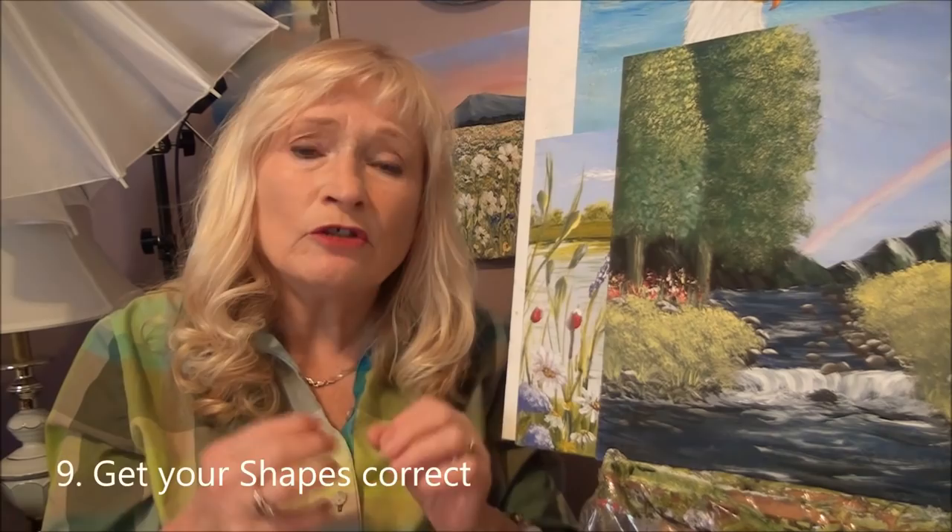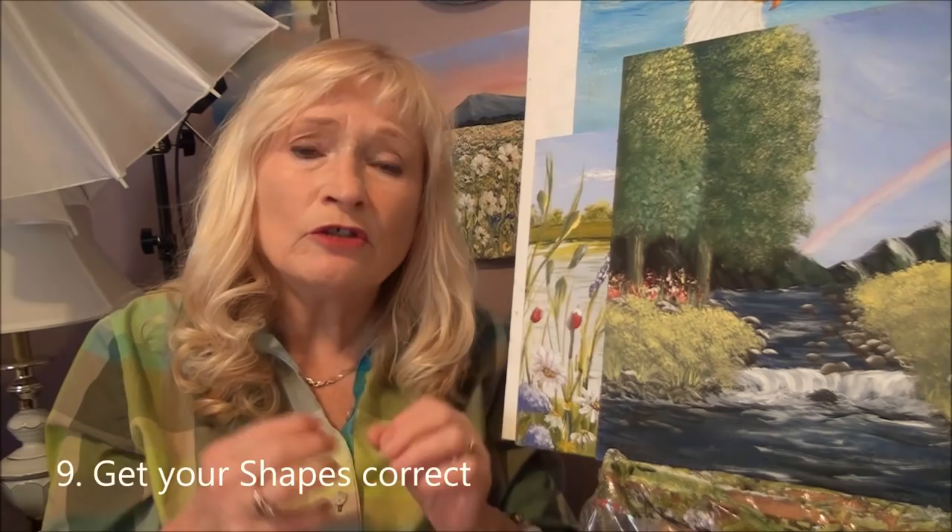Tip number nine: to get a good painting, make sure you get your shapes first. Even if you have to draw them out — once you get your backgrounds done, if you're doing an apple, an animal, or even a tree, you can take a bit of chalk and draw it out first so you get your shape, because once you get your shape, then you're going to be able to do a great painting.